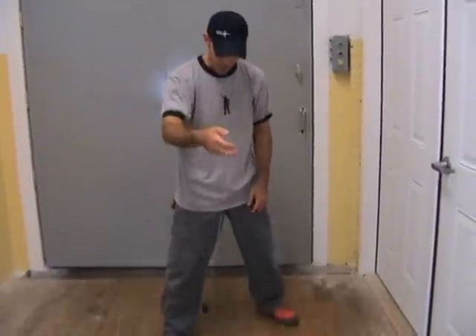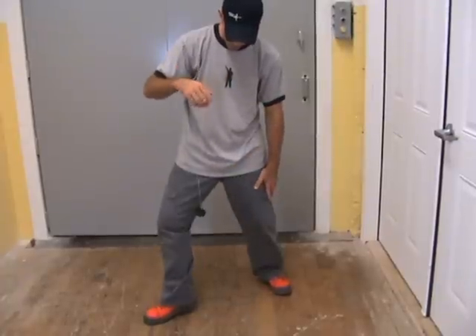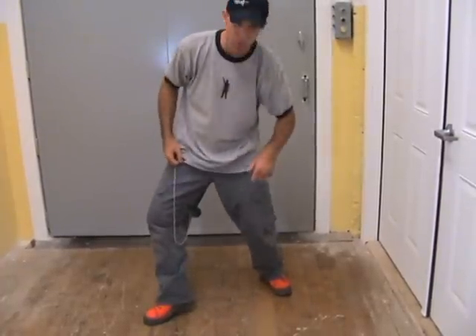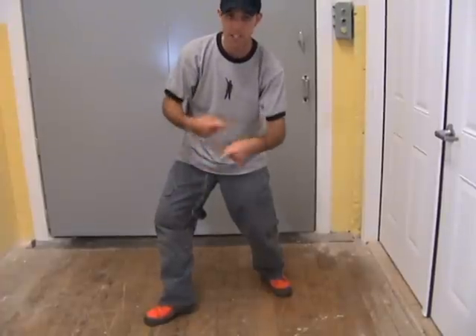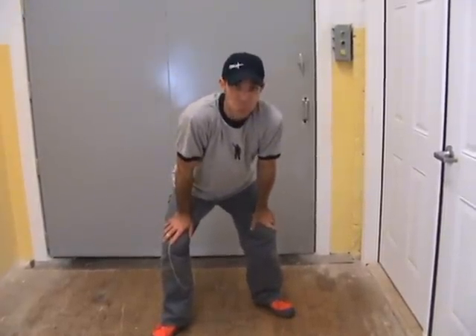All you do is throw your yo-yo down into a sleeper, swing it behind your leg, turn your heel out, and when you give it a tug, make sure it's behind your leg when you tug it. That will cause the yo-yo to grab your pants because of that spinning action. It doesn't work with spandex. Good luck.